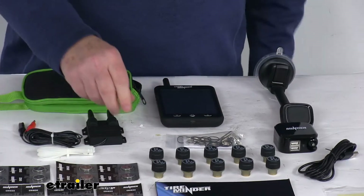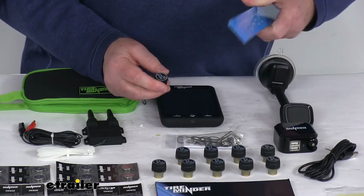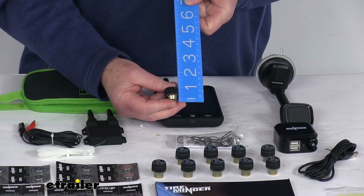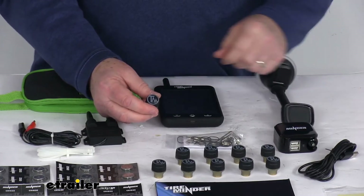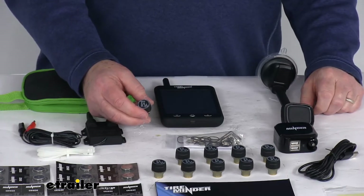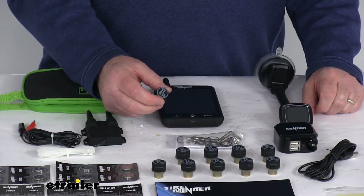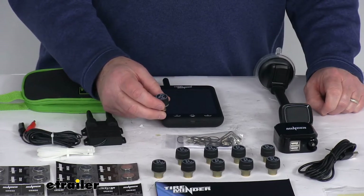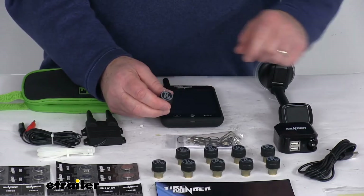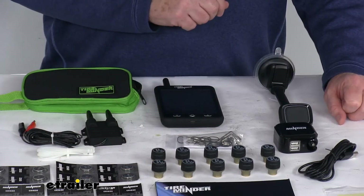A few specs on the tire sensors: the diameter is about three-quarters of an inch and the height is about one inch. The pressure range is 0 to 199 PSI. The operating frequency is 433 MHz. The operating temperature range is negative 4 degrees Fahrenheit to 185 degrees Fahrenheit. Battery life is approximately nine to fourteen months, and an extra set of batteries is included.